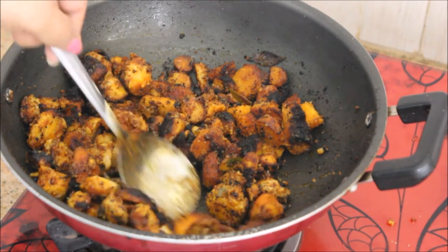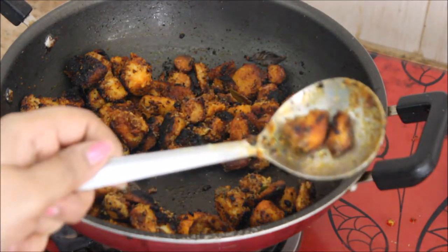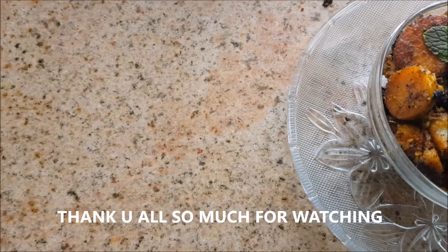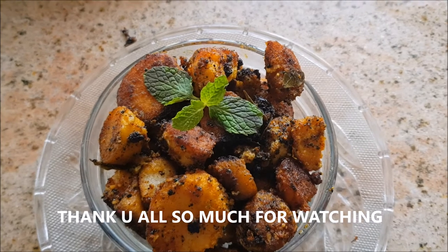Please do try it and comment in the comment section. As you can see, it is very roasted and crispy. Thank you all so much for watching — enjoy with your friends and family. Until next time, stay happy!